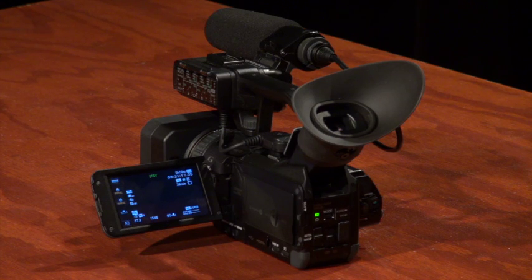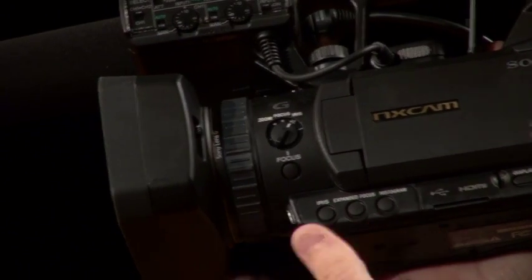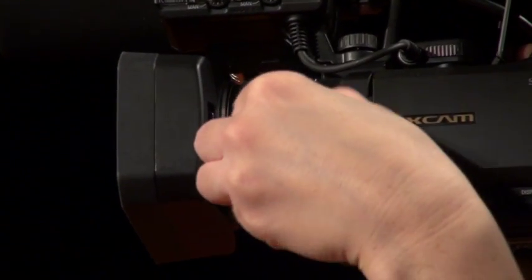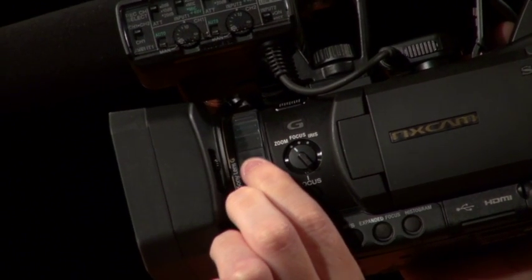The next feature we're going to discuss is the aperture ring, located at the front of your camera. On the dial on the left side, you can choose from the options of zoom, focus, or iris. Once selected, you can adjust these settings as needed by rotating the wheel on the aperture ring.